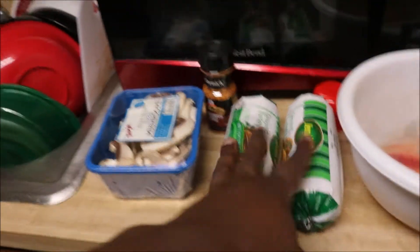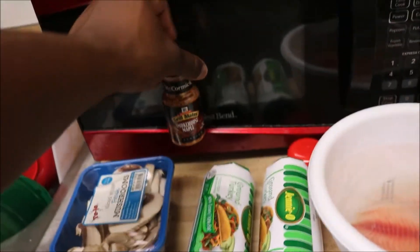Big misconception is that bodybuilding is expensive. It's not expensive if you know what you're doing. And I'm going to show you how to do it. Alright, I got my ground turkey, mushrooms, low seasoning — smokehouse maple.